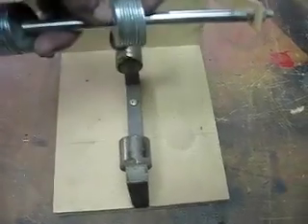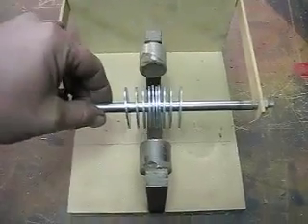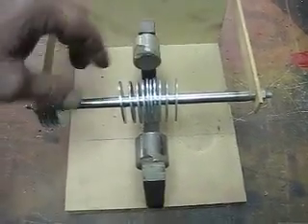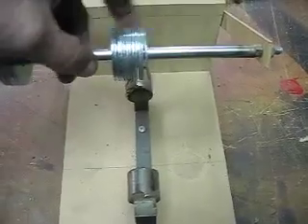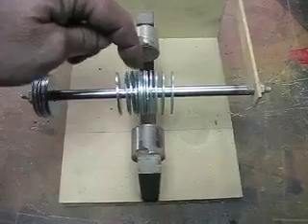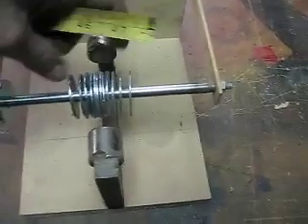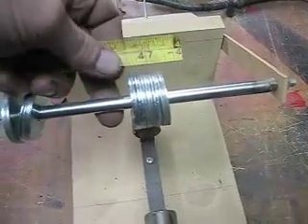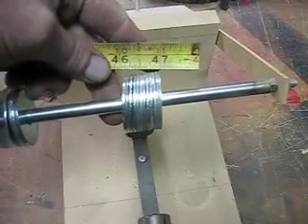Let's add a couple more. Drop it down in there. Now they're getting closer in the middle and there's still a nice gap on the outside. Let's add a couple more in there. Now they're just about solid in the middle here. That's like we're up to — that's almost an inch. No, that's 7/8ths.